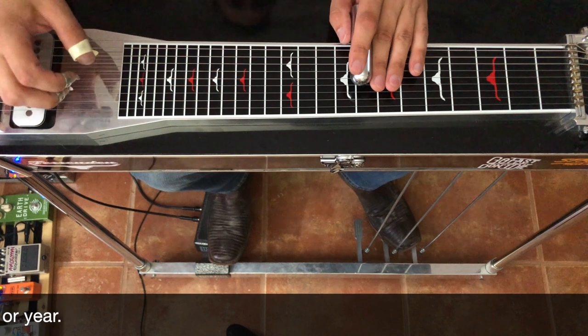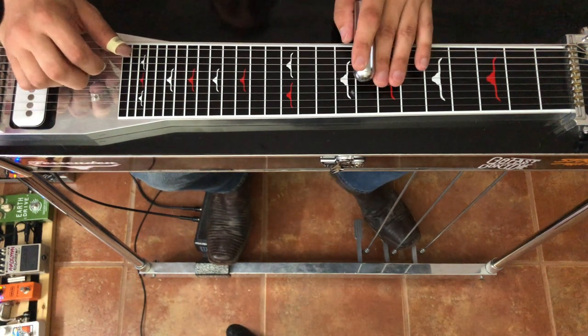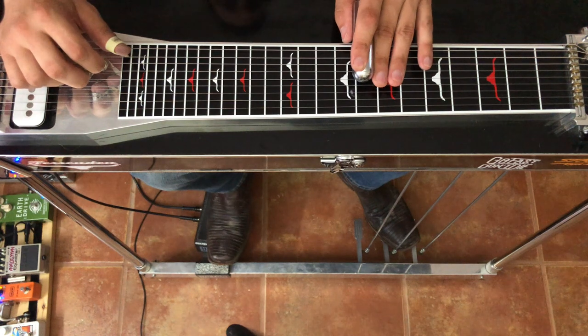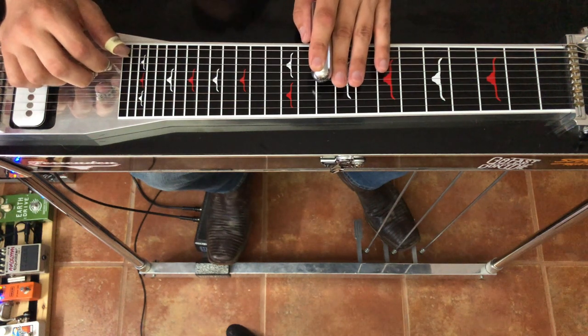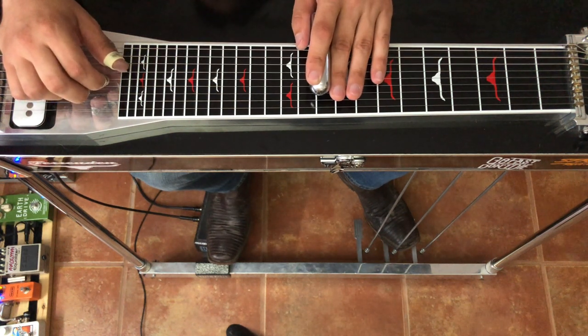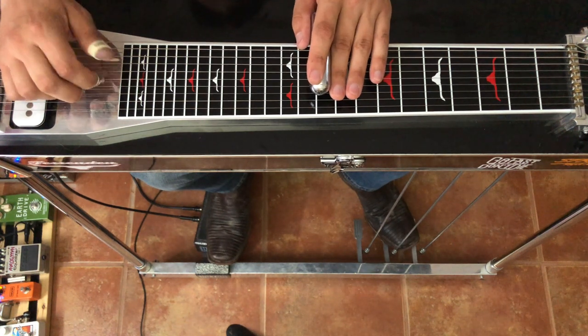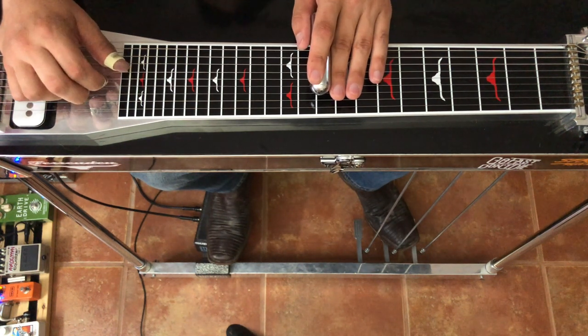We're coming in on a G, so we're gonna get our B pedal down and we're gonna slide into this pedals-down position. We're gonna pick the 8th string, slide in, then go 7, 6. Then we're gonna grab 5 and 4, go on and off the A pedal, then 6, then 5 and 4, and then back to 6.